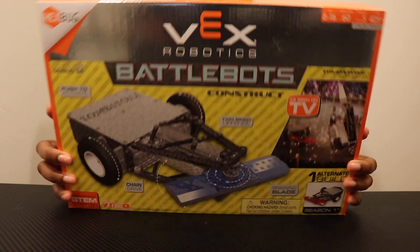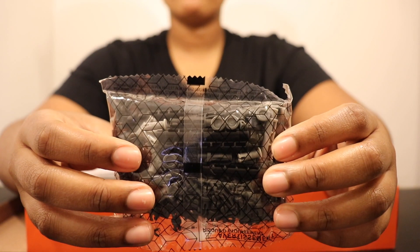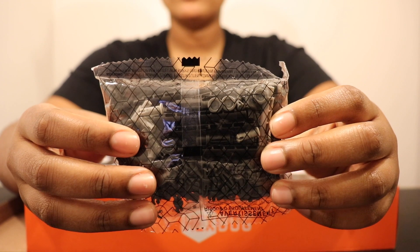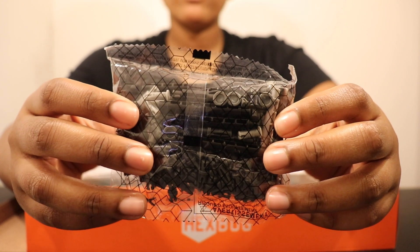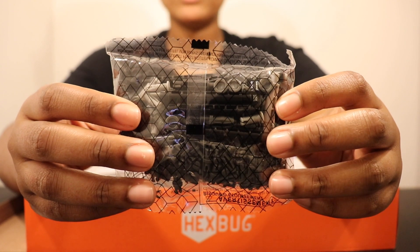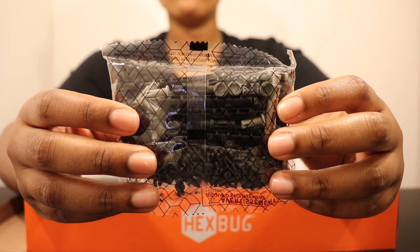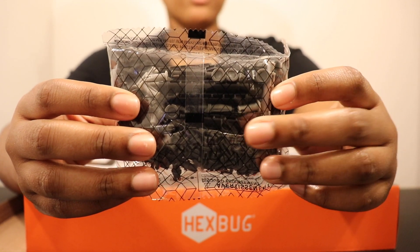Now let's look inside. First up we have our standard VEX IQ connector pins. If you've done any of the other VEX Robotics Hexbugs builds then you are familiar with these pieces. You can reuse them for this build, or if you've ever done any VEX IQ projects before, you can use those connector pins as well, or just use the connector pins that come in the kit.